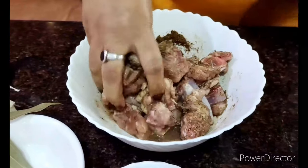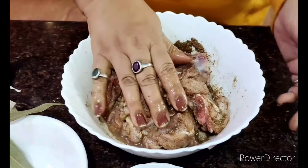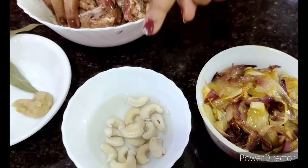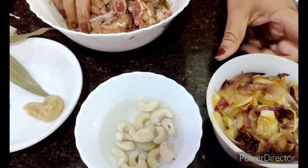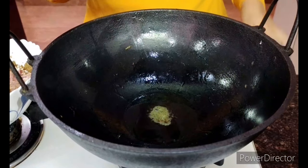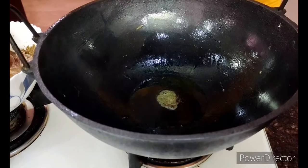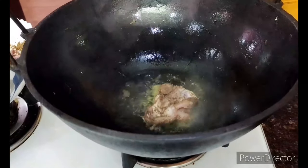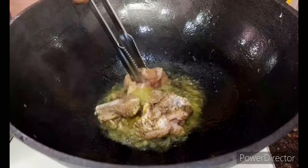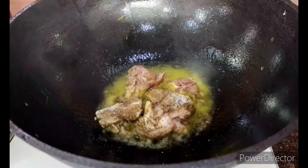This doesn't have to marinate long — it can rest for five to ten minutes but you can also do it directly. The next thing I do is heat the karai in the same oil in which I fried the onions, and place the pieces of chicken for a slight fry on both sides so that all the nutrients are intact and they are browned a little.